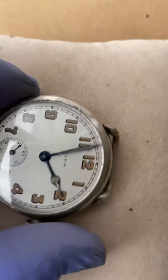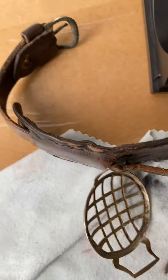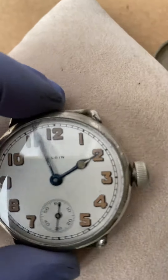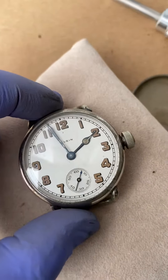It comes with the original band and the shrapnel bar that came along with it. It's a really nice piece and it will be a great addition to any trench watch collection. Thank you for looking.